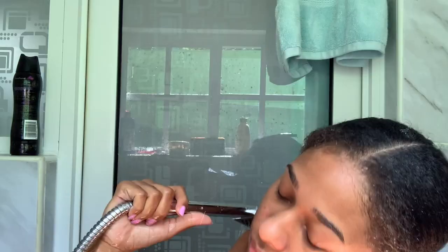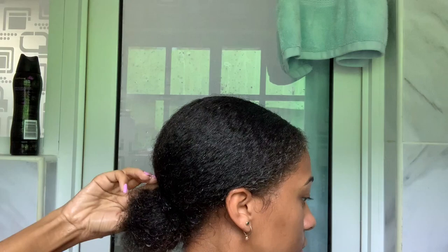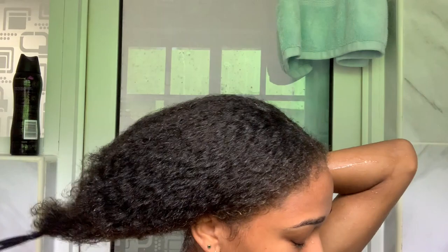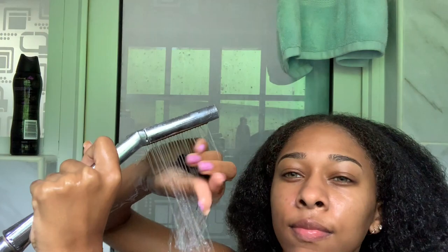Now we're gonna use the body scrub. The body scrub is nice for keeping oils off your skin. Then we're gonna take out our hair and rinse out the conditioner thoroughly.